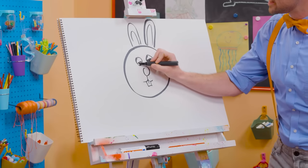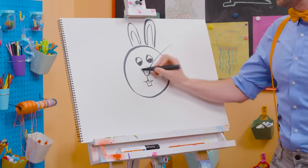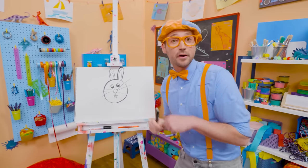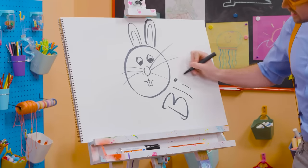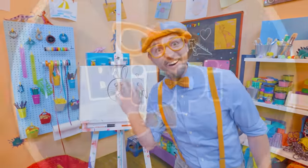Let's draw in the eyes. Can't forget about the big whiskers. So cute! If you want to keep drawing with me, all you have to do is search for my name. Will you spell my name with me? Ready? B-L-I-P-P-I. Blippi! See you again. Bye-bye.